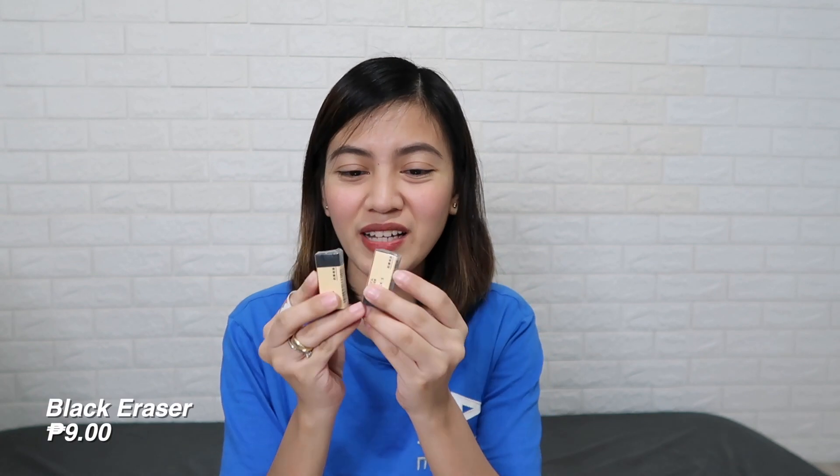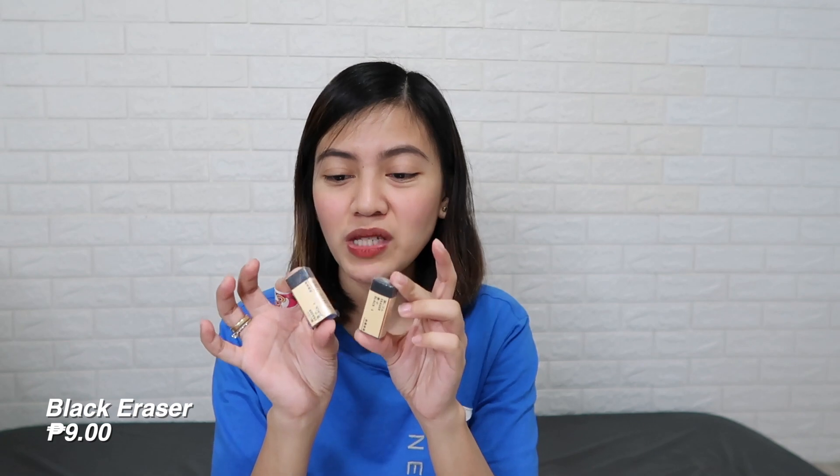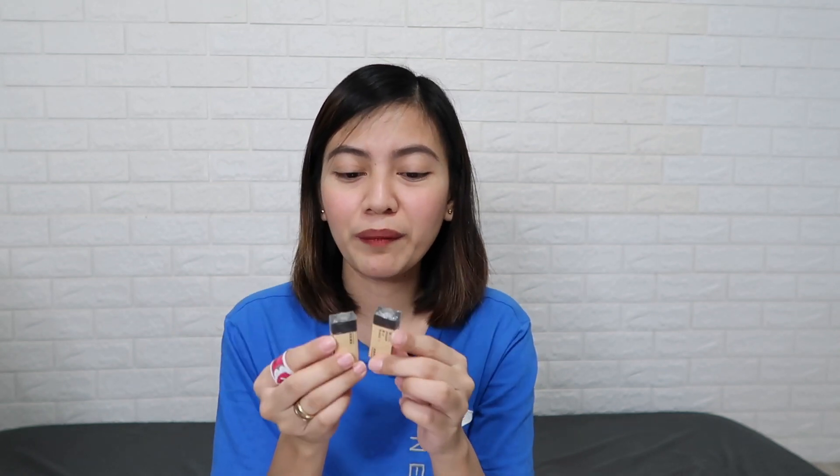I also got this eraser — it's super cute and black. These are P9 each, available in small and large, but only small was available so that's what I bought. The only thing is, I bought an eraser but forgot to buy a pencil!